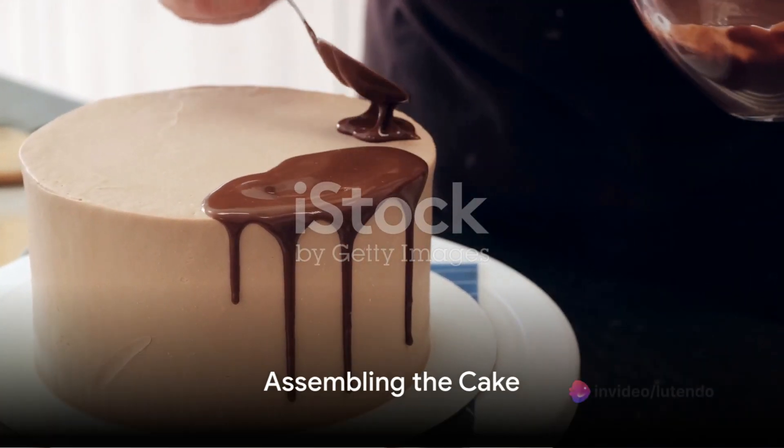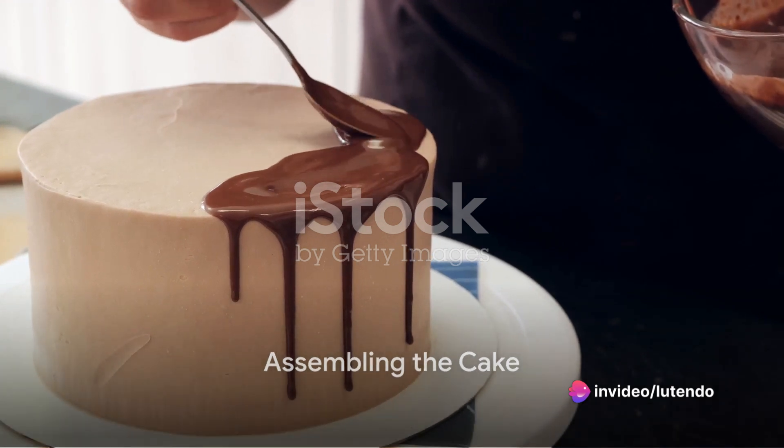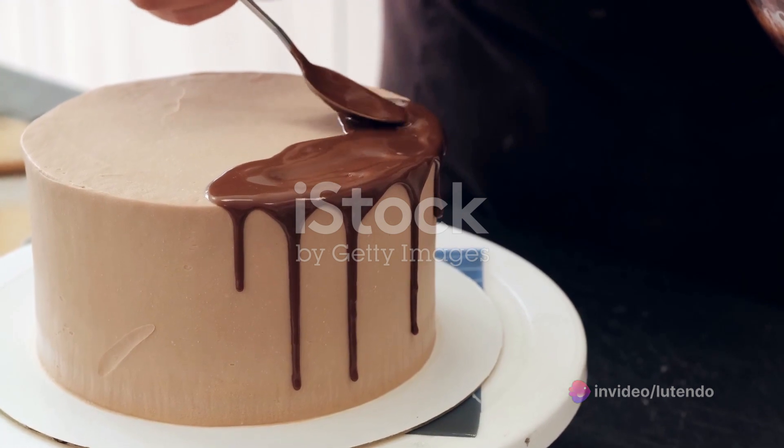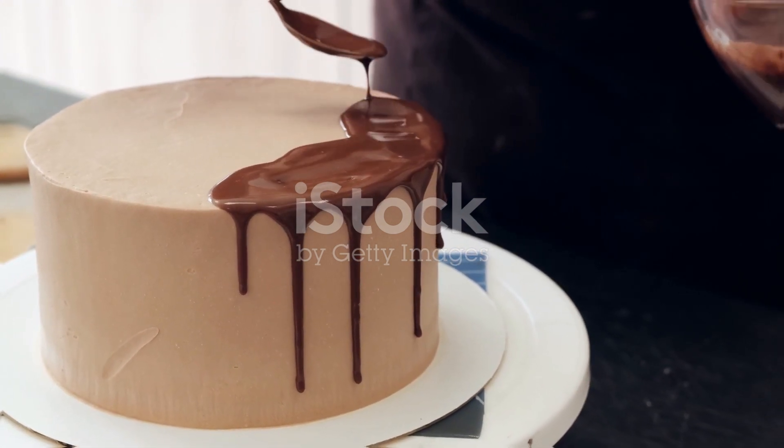Once the cakes are completely cool, spread the frosting on one layer. Then place the second layer on top and spread frosting on it as well. You can also spread frosting on the sides of the cake if you wish.